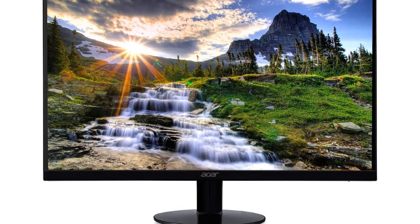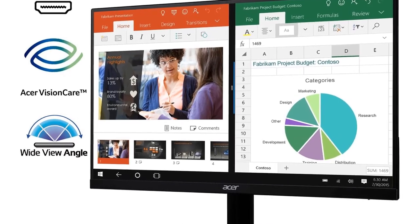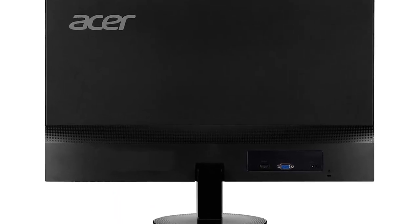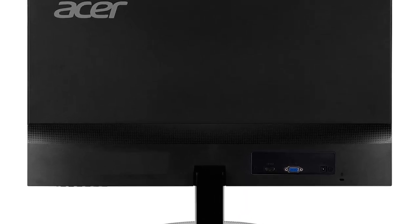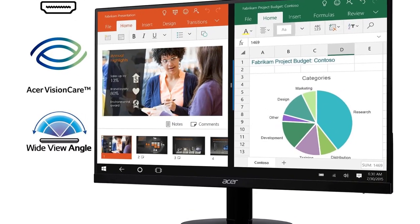Number 3: Acer 21.5-inch Full HD, 1920×1080, IPS Ultra-Thin Zero-Frame Computer Monitor. Widescreen IPS display with Radeon FreeSync Technology. Note: no compatibility for VESA mount. Refresh Rate: 75Hz using HDMI port. Zero-Frame Design, Ultra-Thin bezels, IPS Panel. Ports: 1× HDMI, 1× VGA. Aspect Ratio: 16:9. Color Supported: 16.7 Million Colors. Brightness: 250 nits. Tilt angle: minus 5 degrees to 15 degrees. Horizontal and Vertical Viewing Angle: 178 degrees.